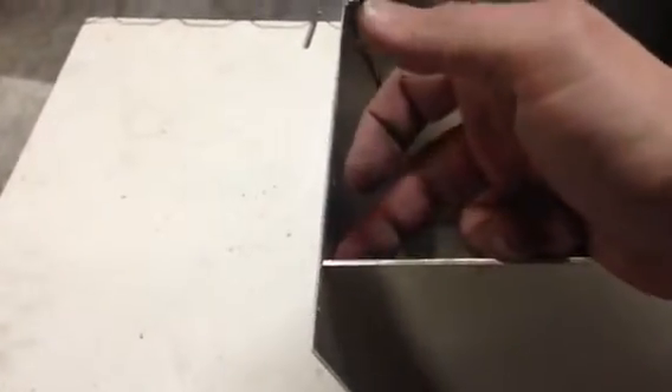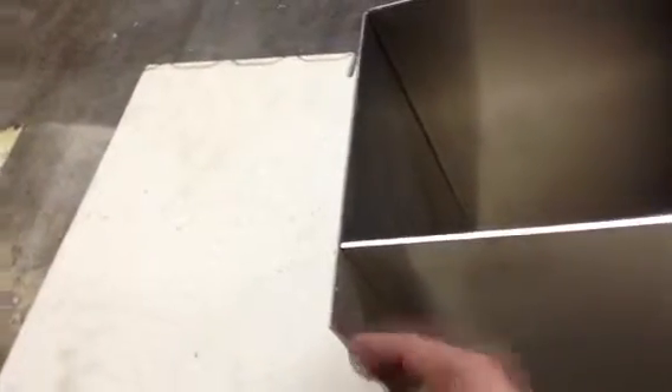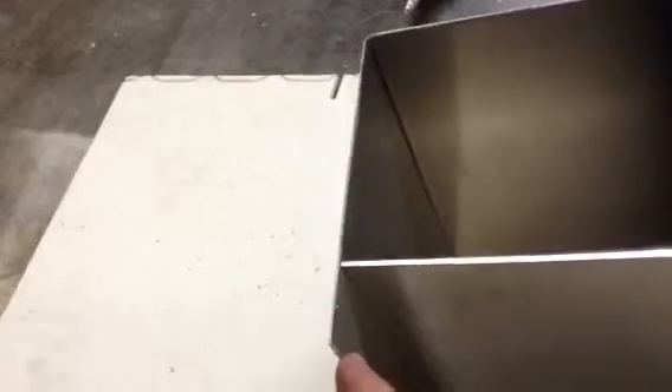After I've got this welded completely, I'll scribe a line right down this and break this off. It will actually have a very nice edge.